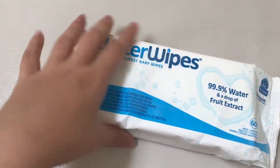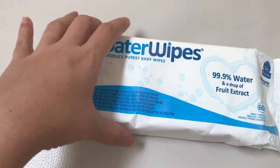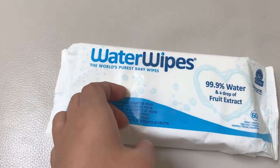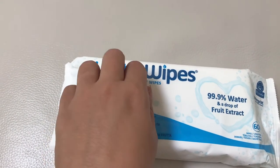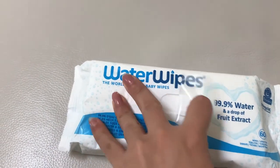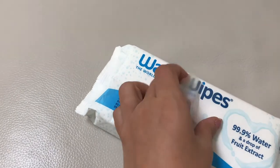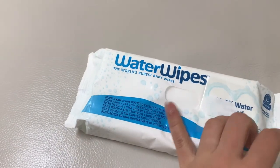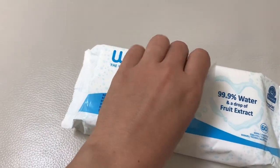Right now I just use it in the wipe dispenser as-is — I just put the packaging in the wipe dispenser and use it like that. You can also see my wipe dispenser review to see how I use it. This is a brand new packaging and the adhesiveness on the cap is pretty good too. You can use it like this as well if you want.